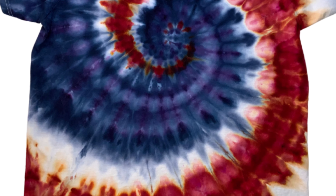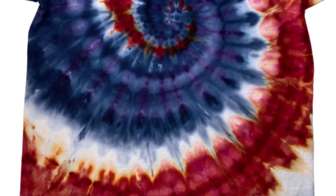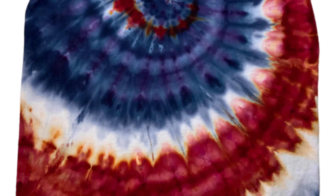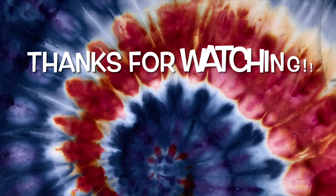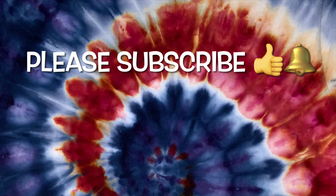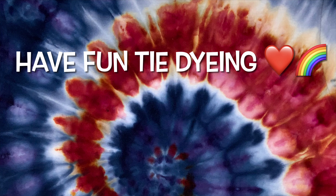I really love ice dyeing — I should do a lot more of it. What do you guys think of the shirt? Please leave me some comments down below. Thank you so much for watching. Please subscribe, leave a thumbs up, and click the bell for future notifications. And remember, have fun tie-dying.